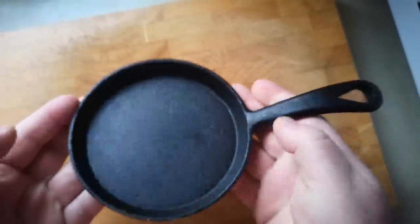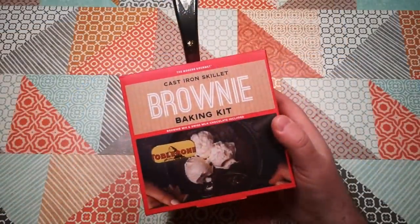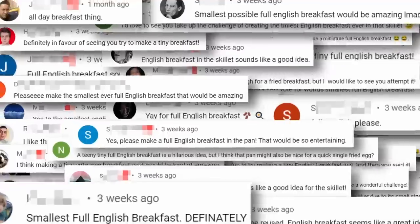This is the tiny cast iron skillet that I got in a novelty chocolate brownie set in a post-Christmas sale. I mentioned in the review video that it might be fun to make the smallest possible full English breakfast, so today we're going to see exactly how much fun it really was.